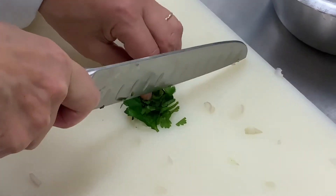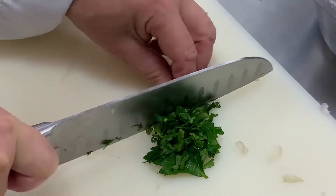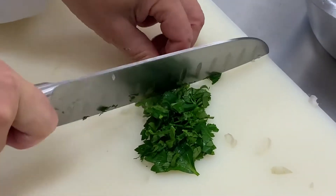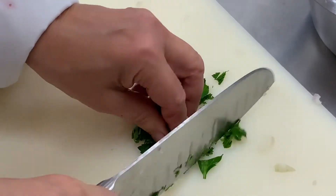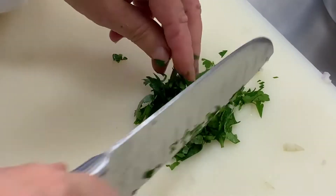J'ai lavé mon persil et je le hache finement. On peut aussi mettre de la ciboulette ou une herbe bien parfumée naturellement. C'est du persil plat, qui a plus de goût que le persil frisé.